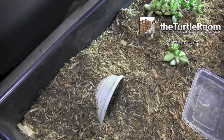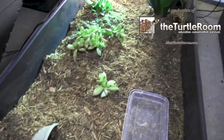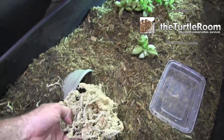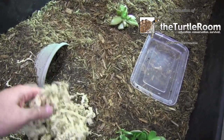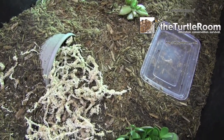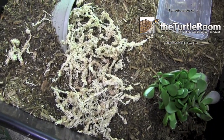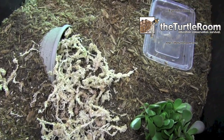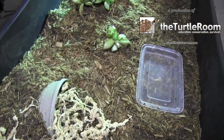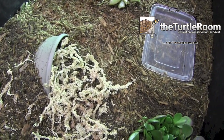For the last addition to the substrate, we'll put down some sphagnum moss, which is a wonderful thing to add for a humidity-loving species. This substance both wards off mold and retains moisture, so it really does what the peat moss and the cypress mulch do — all by itself in one package. Since this species doesn't use hides very much, it's important to make sure the sphagnum moss is spread into all corners of the enclosure.